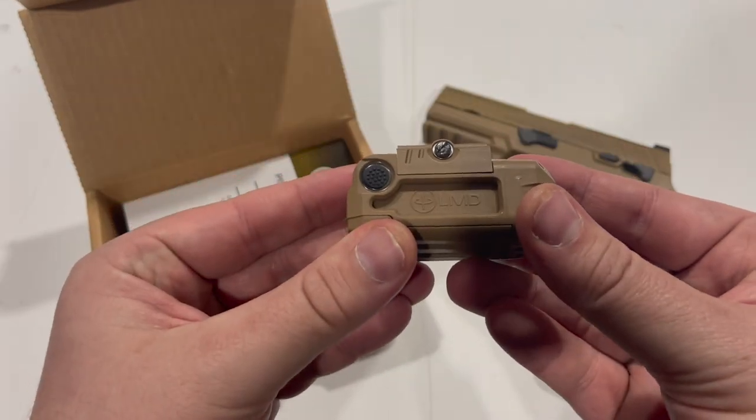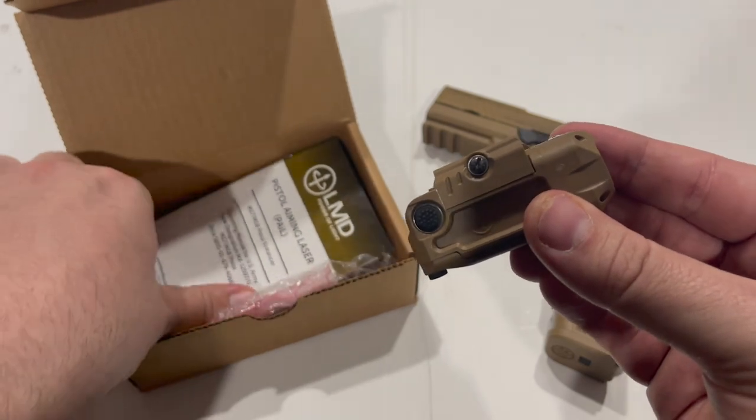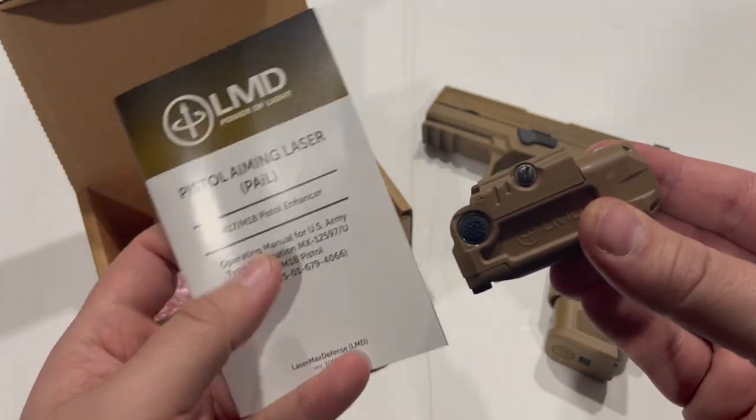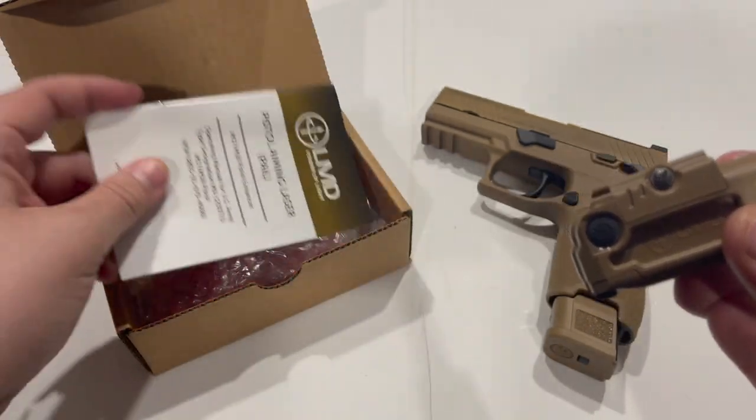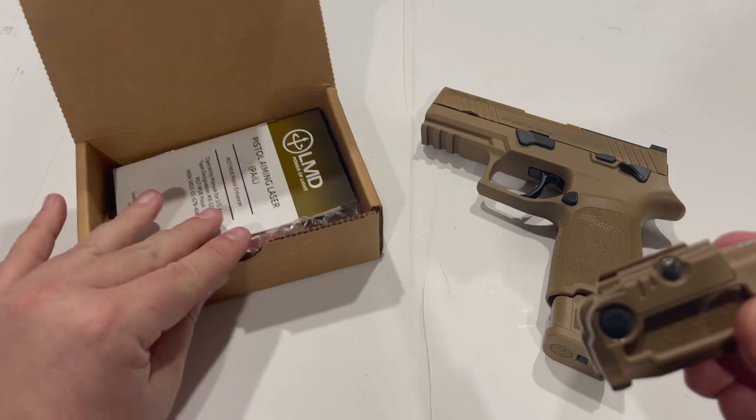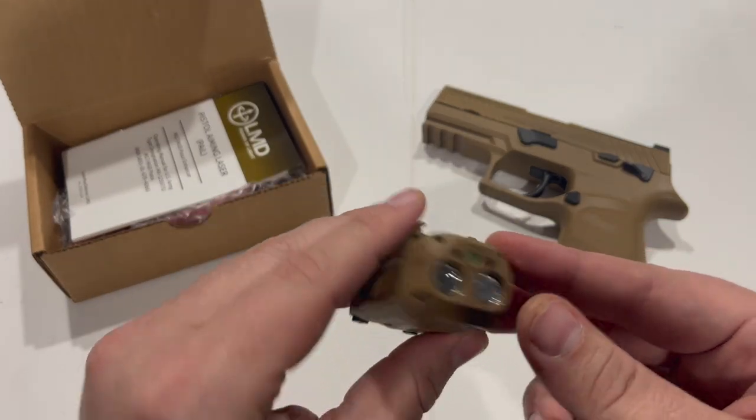This is the Laser Max Defense Pistol Aiming Laser, or PAIL for short, also known as the M17 M18 Pistol Enhancer. This is the contracted light and laser unit for the M17 and M18.